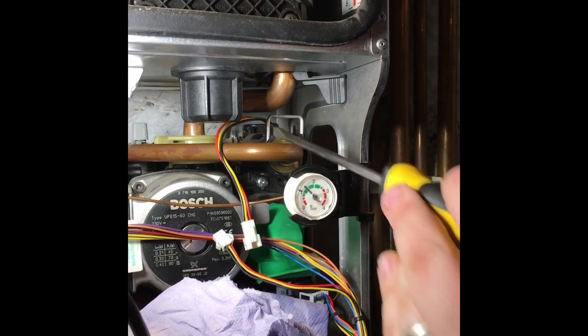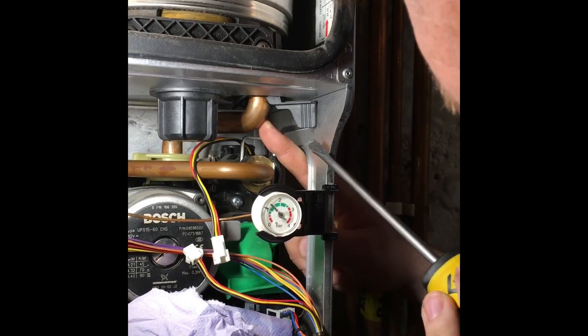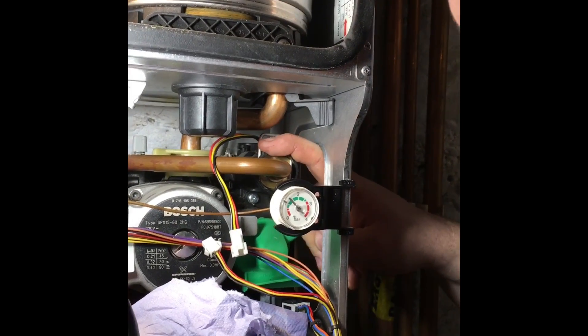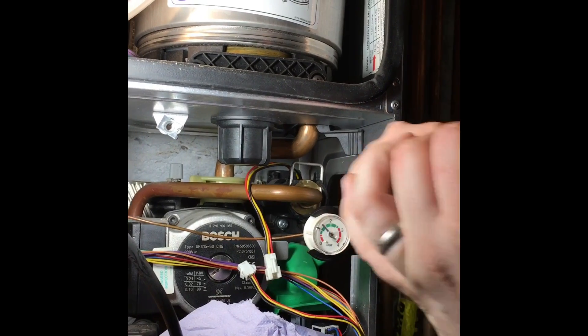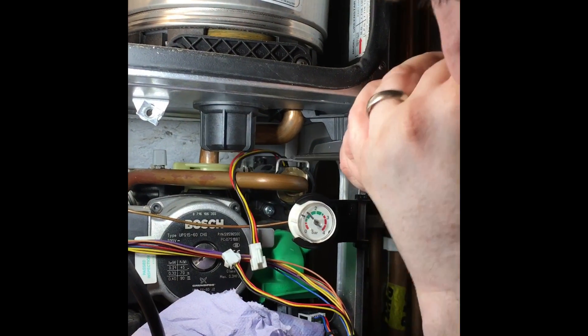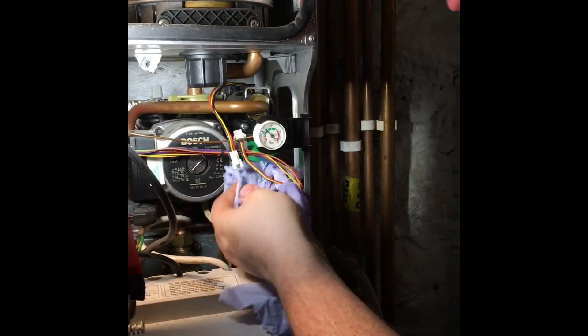This clip can be a nightmare to get back in. Once you've got it like that, move it in from this position — where that finger is there — across like that, and it should push straight down like that. Then we've got a Worcester that's now leak free.